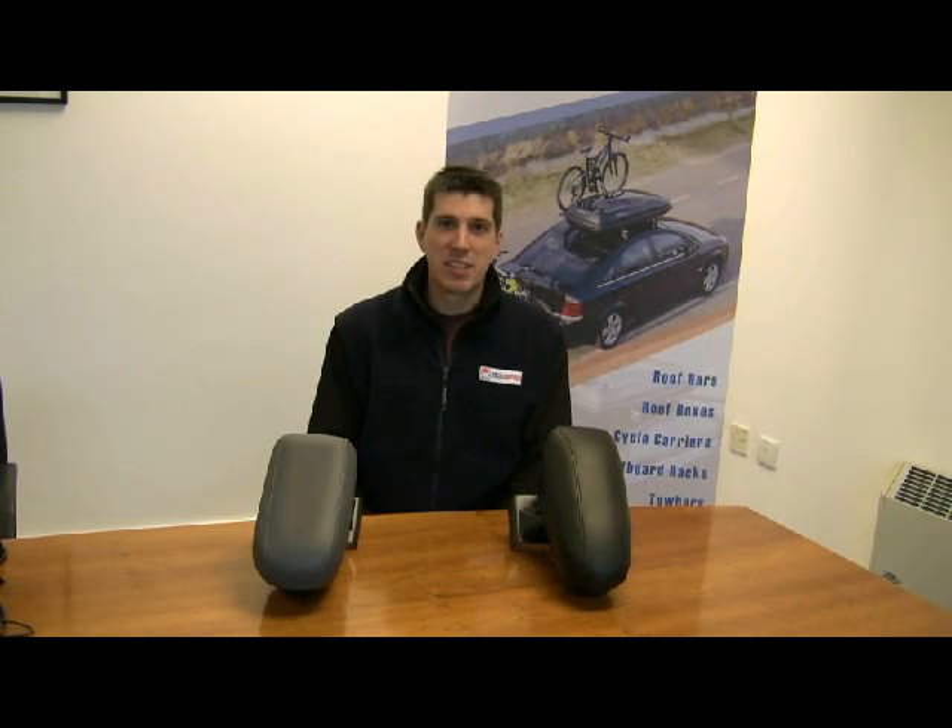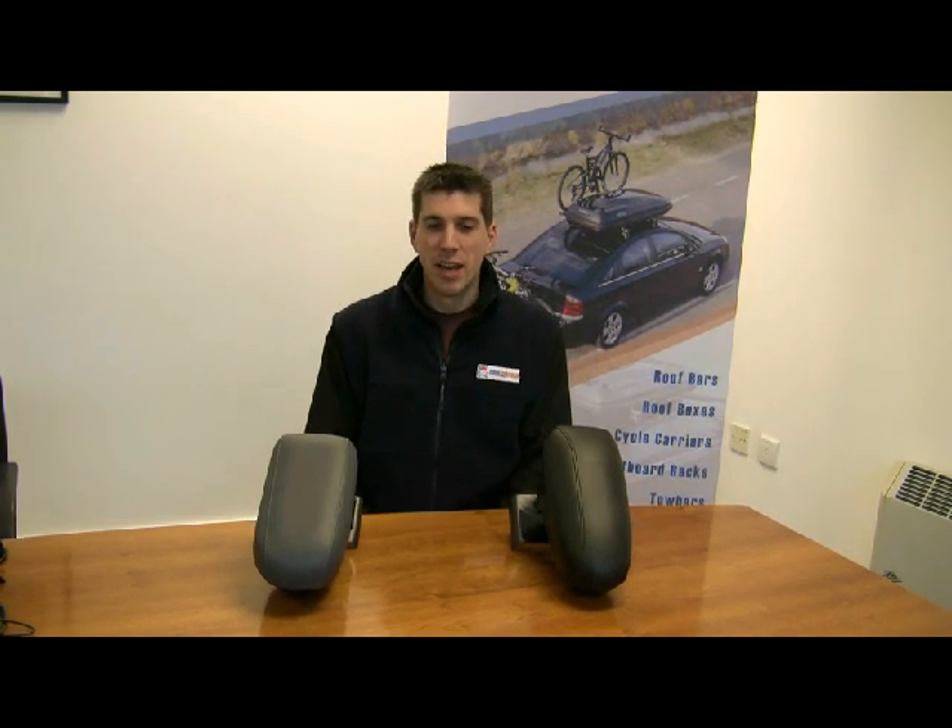Hi, I'm Rob from Xcourage and today we're going to take a look at armrests. An armrest is a product you can fit yourself at home and provides an extra level of comfort, particularly useful if you're going on long journeys.